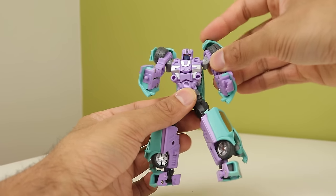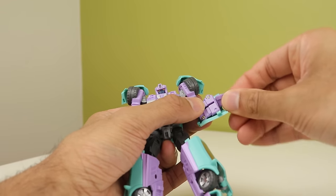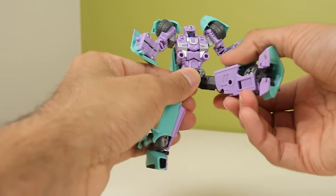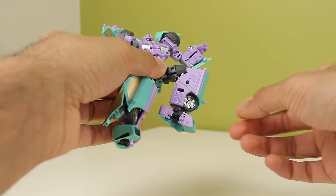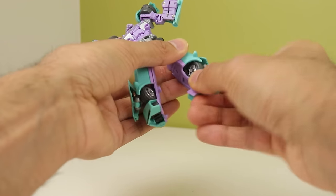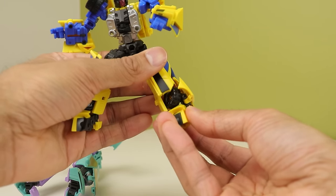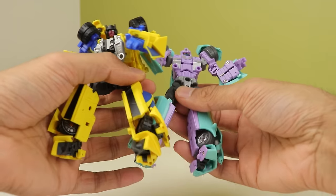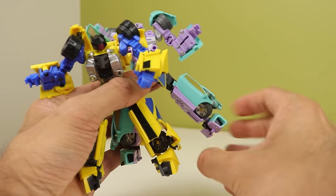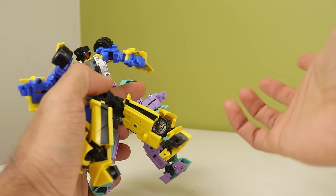The Fans Project deluxes have: head on ball joint, shoulders on ball joint with in-and-out movement, elbow joint, bicep rotation, wrist swivel — or wrist completely missing in my case. Waist joint. Hips on ball joints with thigh rotation. Double-jointed knees, and ankles that can pivot, move, and swivel. However, because the tires are bigger on Wild Rider, the foot can't sit flat — it sits on an angle, which is kind of annoying.